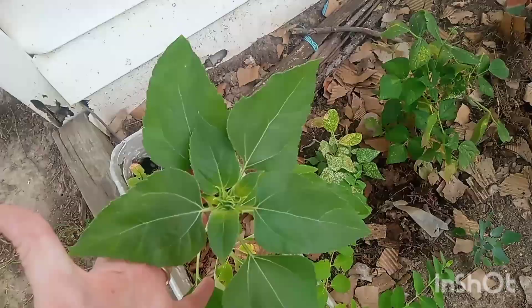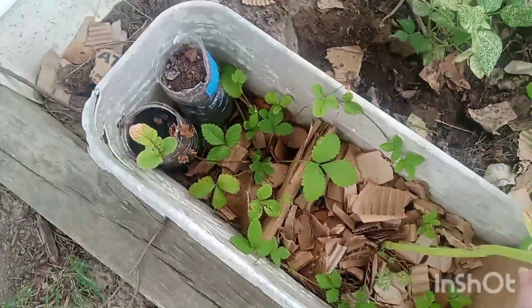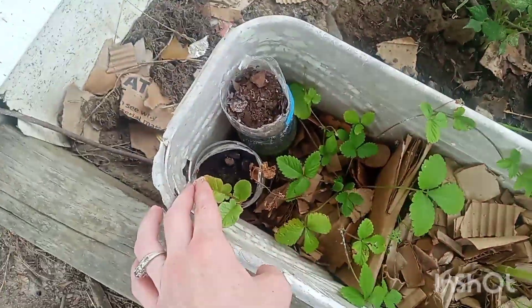And then here I've got a sunflower growing, a honeysuckle bush, and then some wild strawberries or mock strawberries, and a radish.